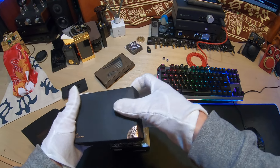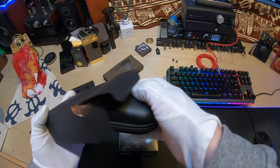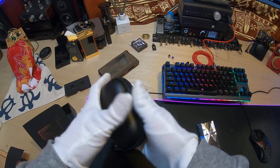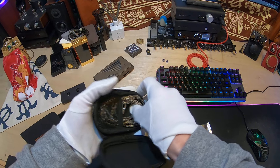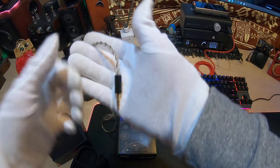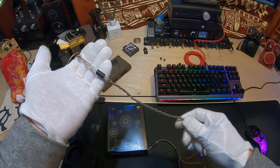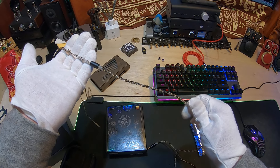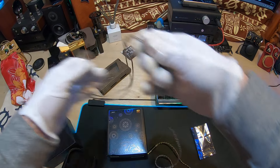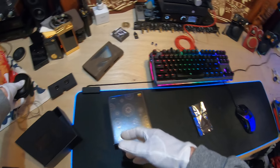Next would be the accessories. You've got literature inside there. Inside this, you've got a nice cable — it is black and gold, 3.5mm termination. It's nice, easily manageable. Decent cable, looks nice.